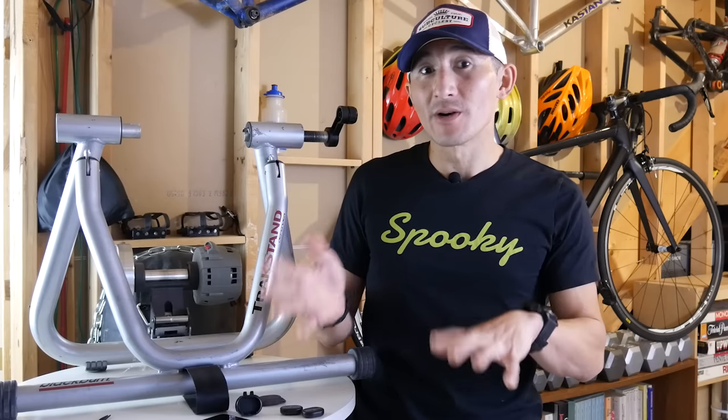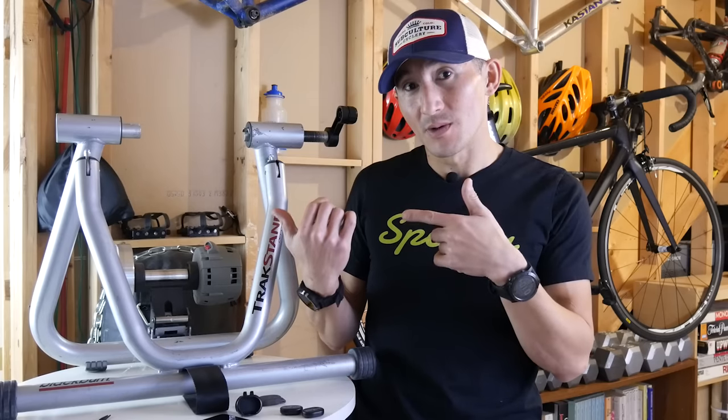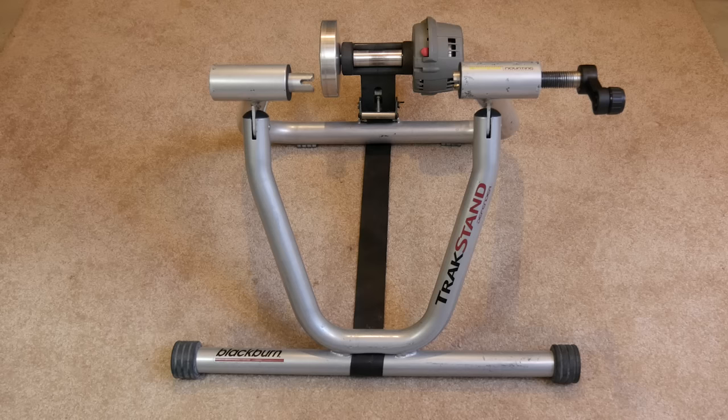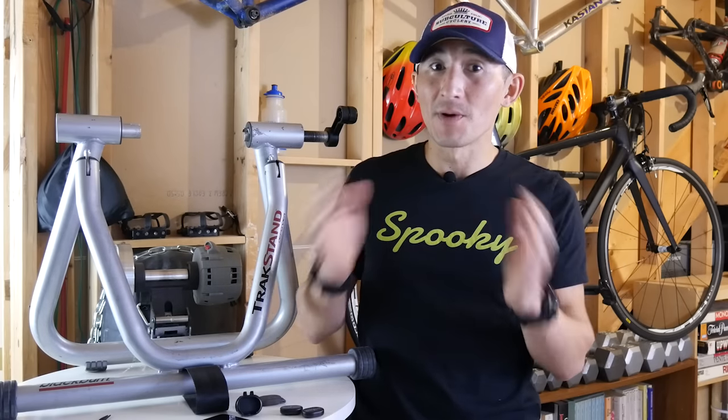You're also going to need your bike as well as your trainer. The confusing thing about Zwift is whether you really need a smart trainer or not, and although that is by far the most ideal option, you can totally get away with a dumb trainer like this one. I got this one off of Craigslist for just $25, and browsing Craigslist today, there are many inexpensive options for under $75 to just get you up and running.